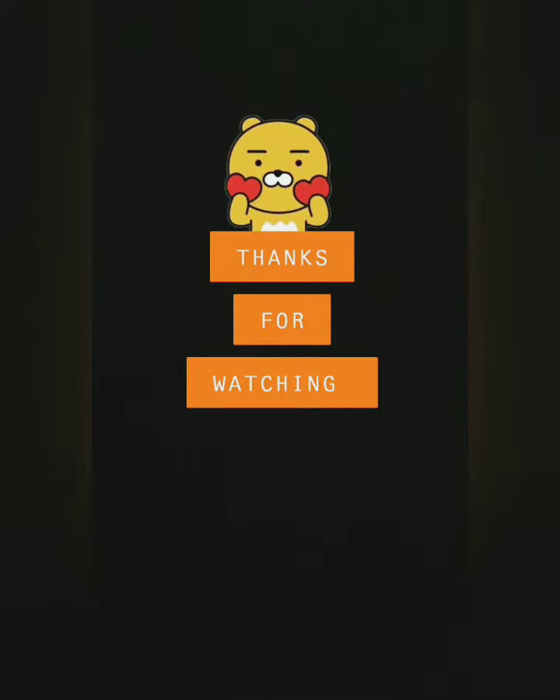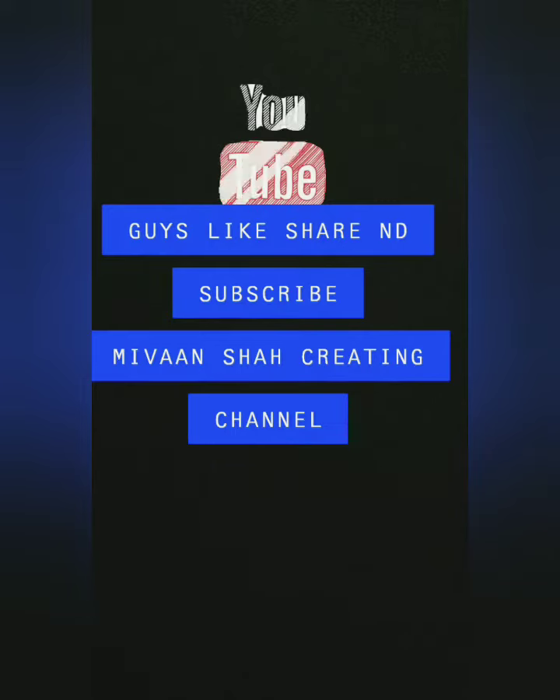Hope you like this activity. If you like this activity, please like, share, subscribe to our channel. Please do this activity with your kids and revert back to us in the comment section below. Thank you.